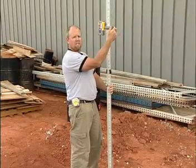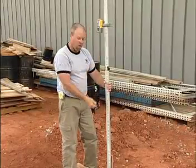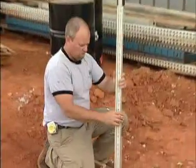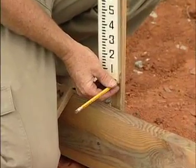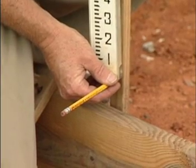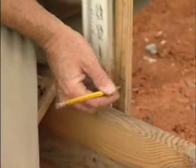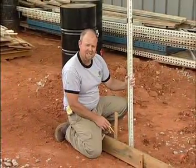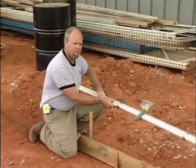Remember, we tightened the adjustment screw here once we got our elevation and tightened it down. Now we're simply coming out to our grade stake on the opposite side — in this case it's 13 feet. And we're just going to raise or lower until we get a level line here, and you'll hear it. Right there. So I'm going to mark the bottom.